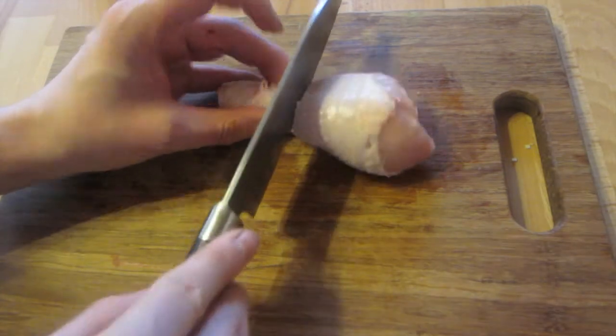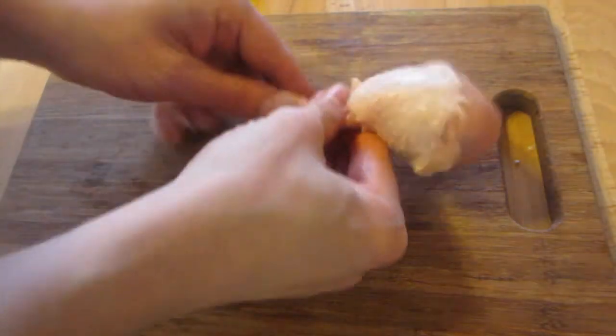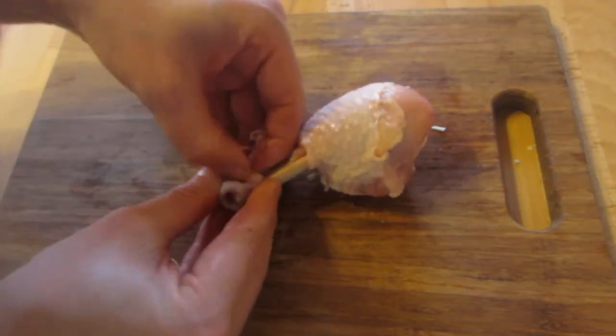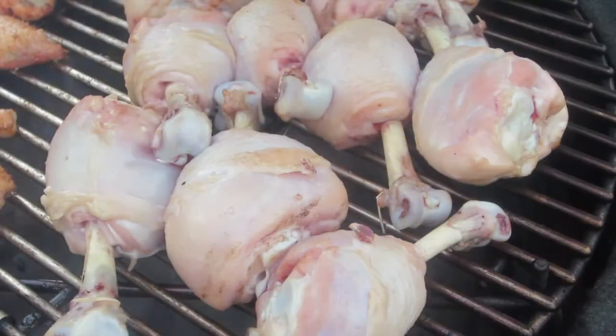You just cut into the skin with a sharp knife or scissors and get rid of the useless part near the bone. This is how it looks when it's almost finished. Normally you can use a barbecue rub here to give it a little more spice, but in this case my children don't like any barbecue rub, so we'll do them without anything.